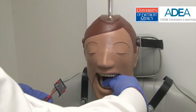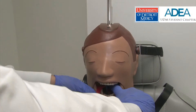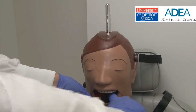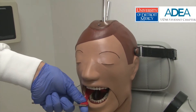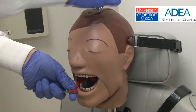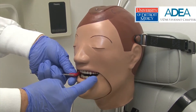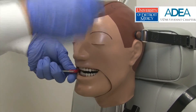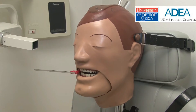Using two hands, the tongue is retracted, and the XCP holder is positioned in the mouth. The tongue is released, allowing the holder to retract the tongue. This frees up the operator's hand to start to close the mannequin's mouth. This relieves pressure at the commissure and the buccinator muscle, allowing the operator to position the sensor in the proper position.